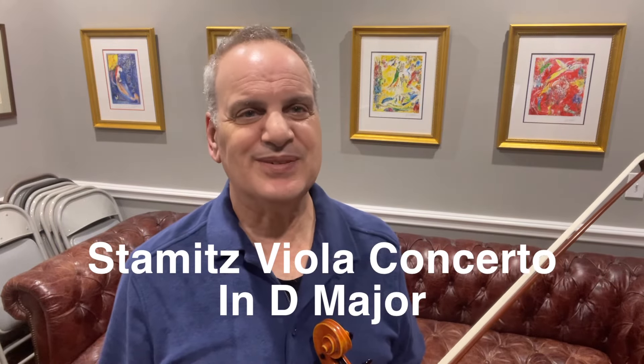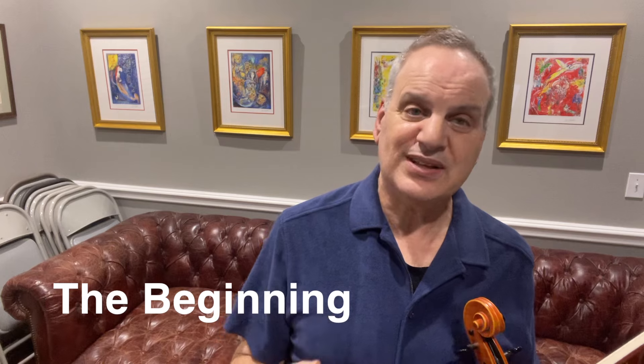Let's talk about the Stamitz viola concerto in D major, starting with the first movement. I'm going to do this video over several parts — several days or even weeks. Right now I'm going to play the very beginning and talk about how I practice it and my feelings about it. Every few days I'll make another video adding to that until we get through the whole piece.